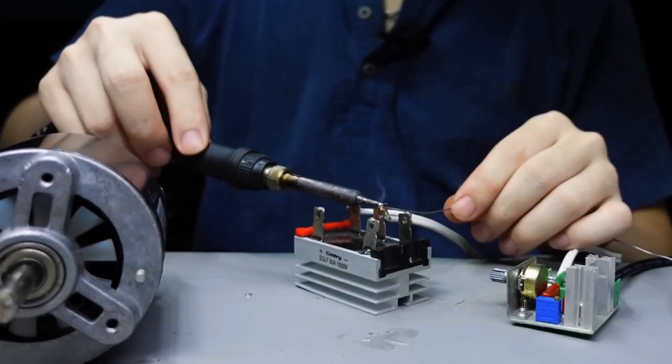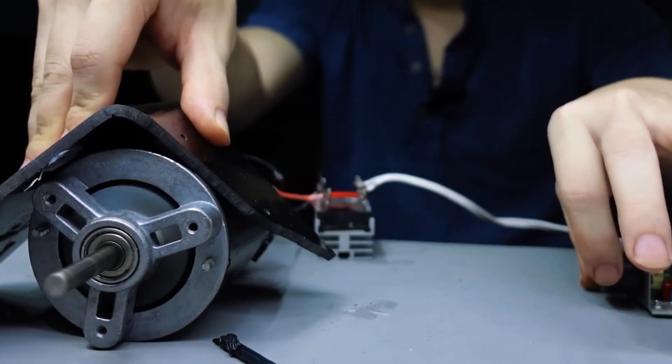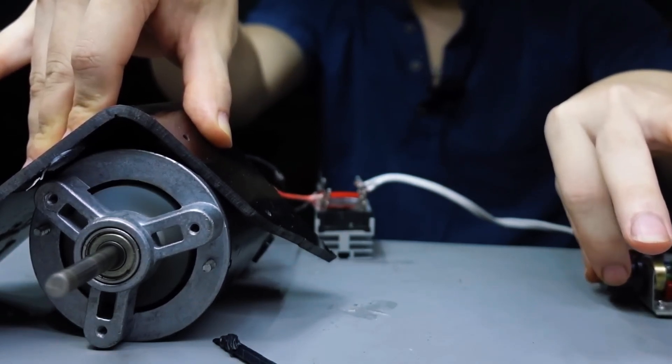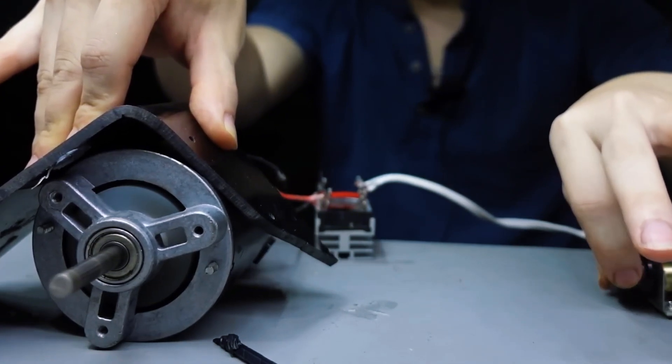Before attaching the fan blades or connecting it to any other components, I'm going to test the motor first, just to see how it performs and whether it runs smoothly. Now, let's go ahead and connect the wires, fire it up, and check out how fast this thing can spin. Let's see what it's really made of.